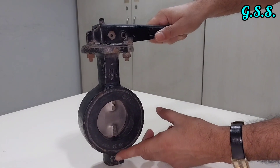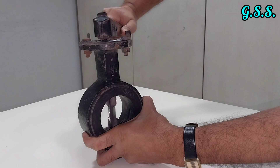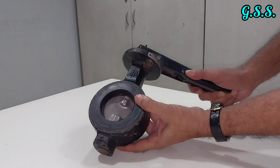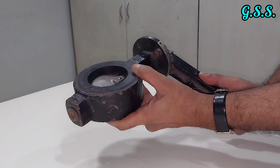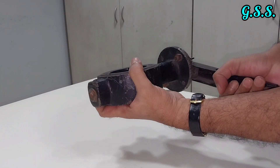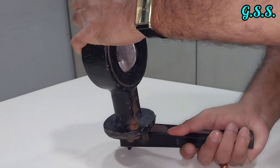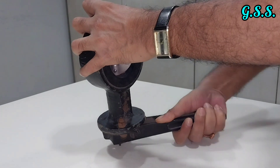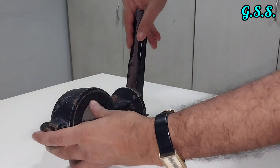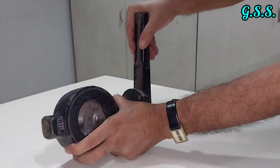An ordinary butterfly valve can be installed vertically and operated like this. It can also be installed on vertical piping or in other orientations and still be operated. It can even be installed on a horizontal pipeline.